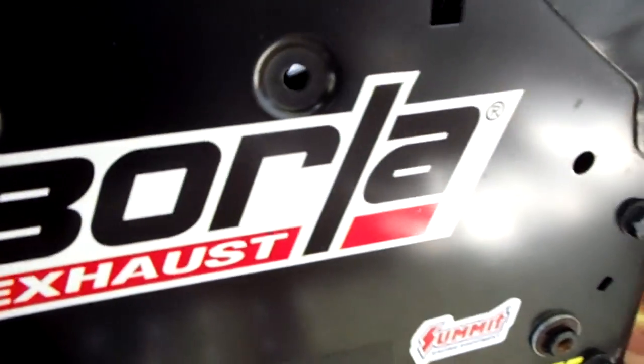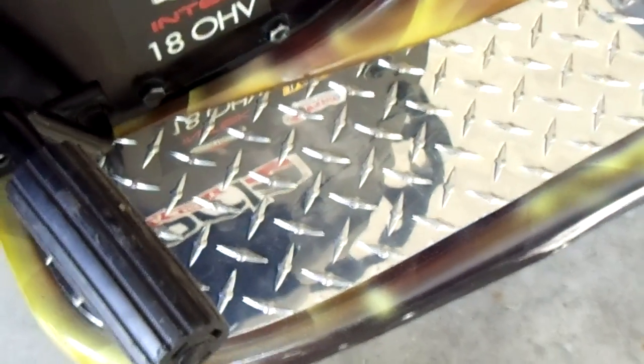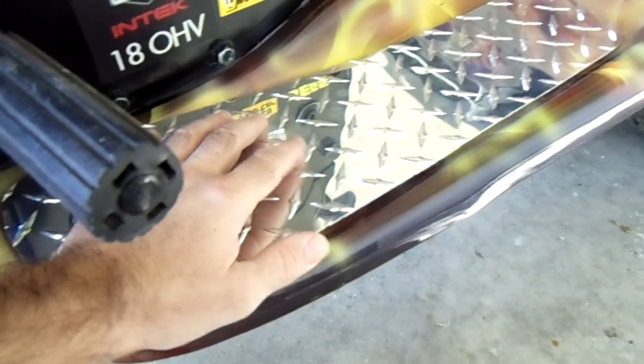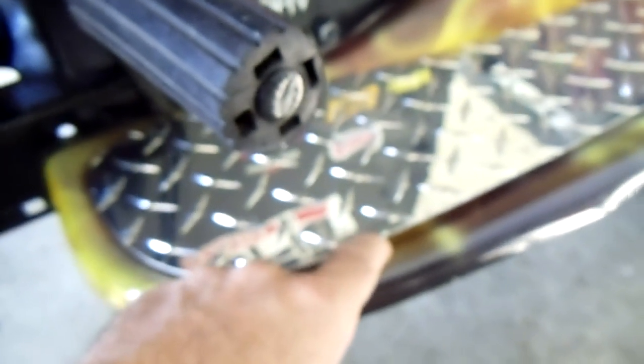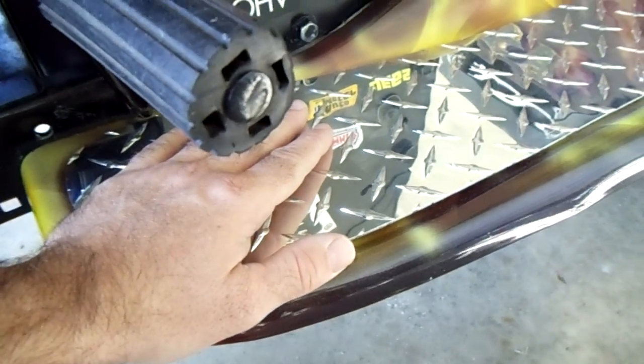Along the side, you can see he's added some stickers like Borla exhaust stickers, Summit Racing, that kind of stuff. The most recent addition — what he was working on yesterday — is he took the factory foot pads as a template, cut out aluminum diamond plate, and made some new foot treads. They're adhered to the factory pads so they snap into place just like original and can be removed for cleaning.